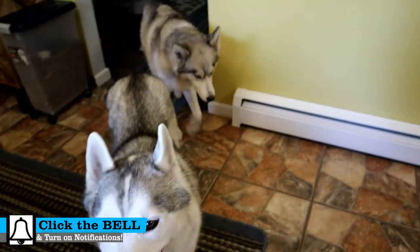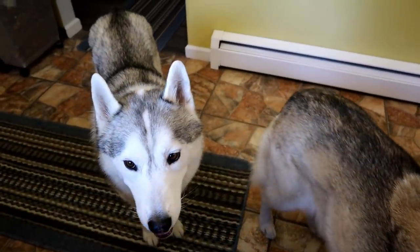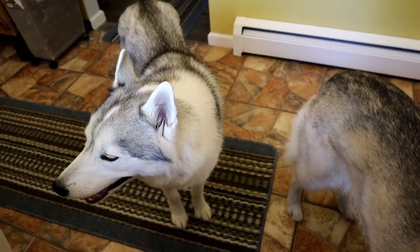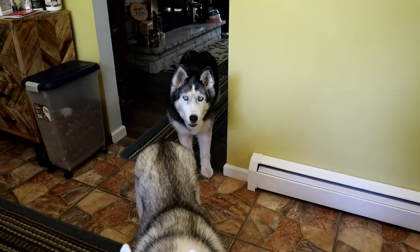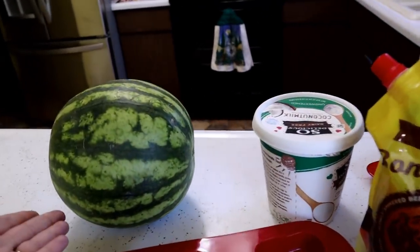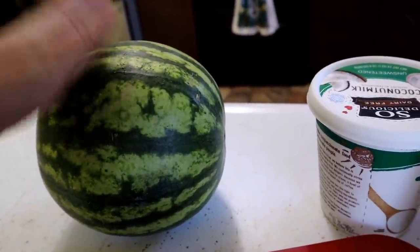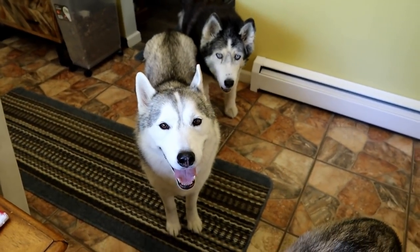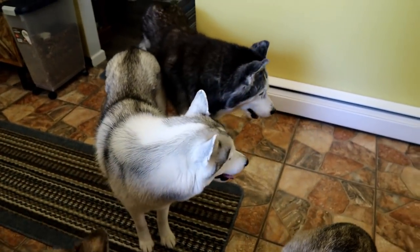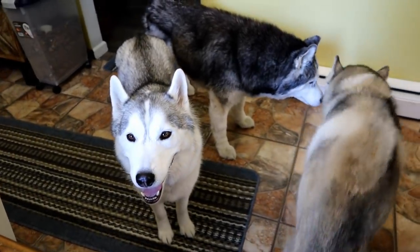Guess what we're doing today? It is supposed to be in the 90s here in Northern Michigan all week, so we thought we would make another fun frozen dog treat. Frozen dog treats — and because it's summertime we are gonna use watermelon. We've done a couple of watermelon treats in the past. If you want to see more of our treat videos there will be links up in the cards and down in the video description below, and make sure to click that subscribe button and hit that bell to turn on all notifications.